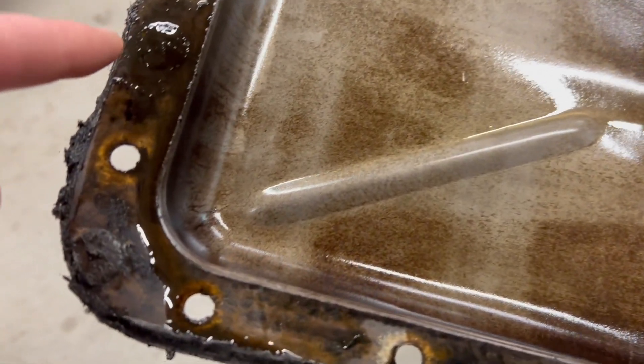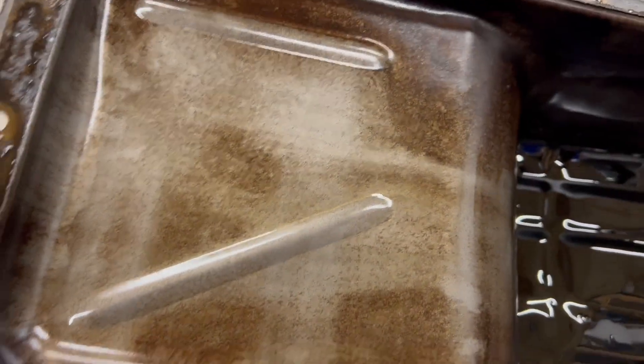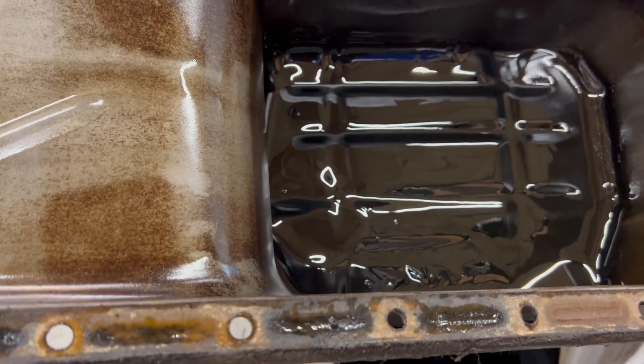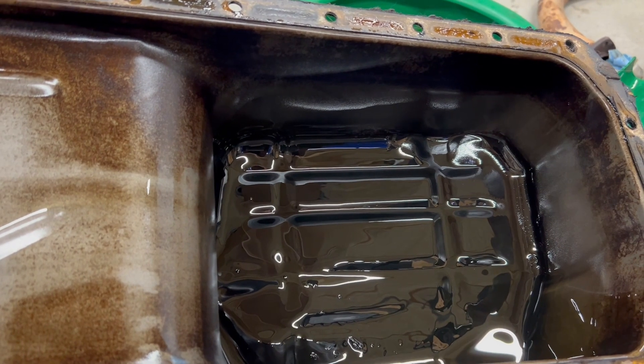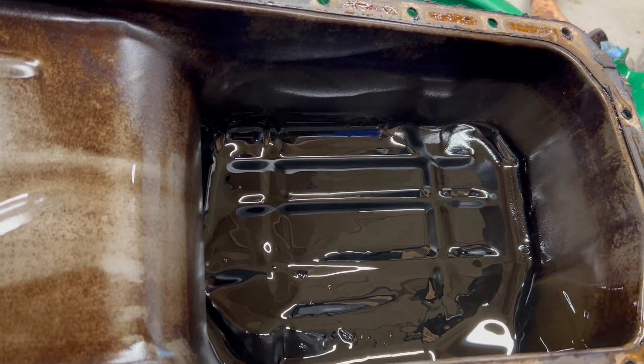Doesn't look like it was leaking too bad — that's there because I was draining it into the bucket. It looks like probably a little bit of an oil leak there, which makes sense with some stuff I was seeing, but other than that it appears in good shape. We'll get back into the car and get the other parts out.